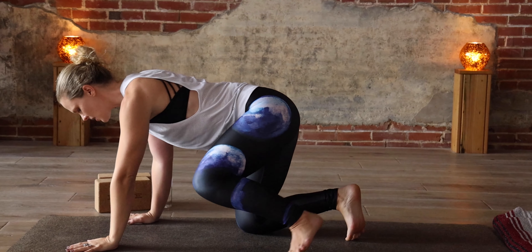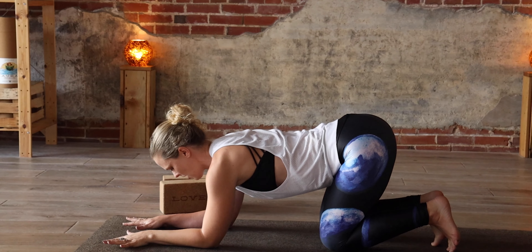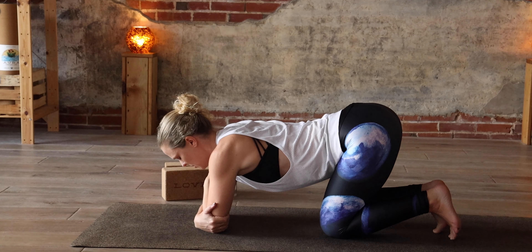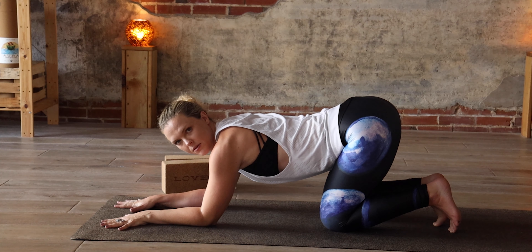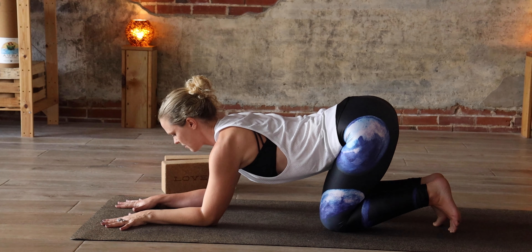For dolphin pose, as I mentioned, it's kind of like down dog. Our forearms are going to be on the ground instead of our hands like they would in down dog. Starting in a tabletop position, you're going to come down onto your forearms. You'll grab the outside edges of your arms — close enough to wrap your fingers around your triceps. Then take your arms out in front of you like a number 11, spreading your fingers nice and wide.